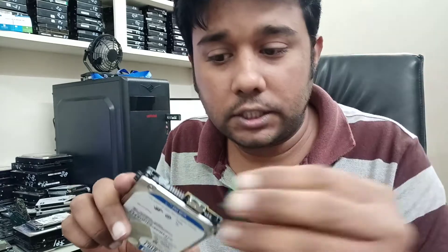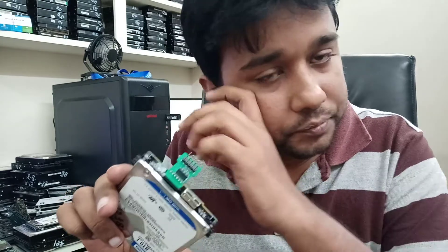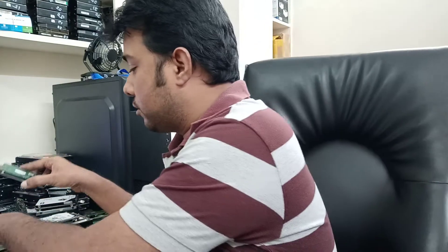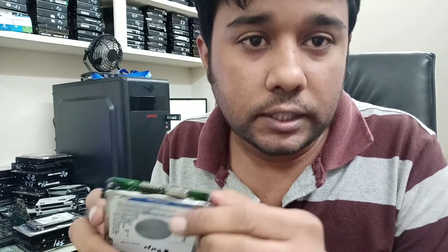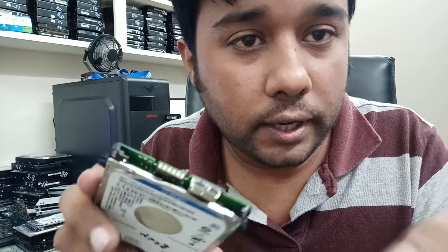We can use the comb connector on this regular hard drive - we can push it here and it is placed so we can get access to the hard drive. But now the newest drive has arrived. This is the one I used as the reference picture - see where I will place the comb connector.